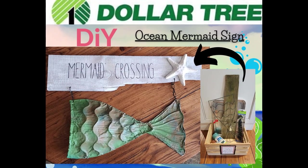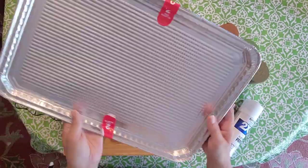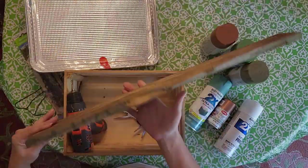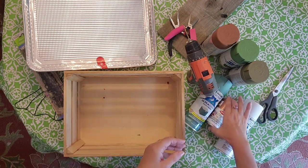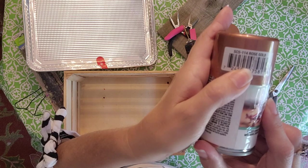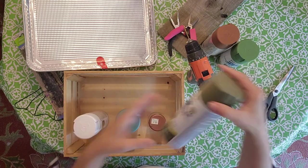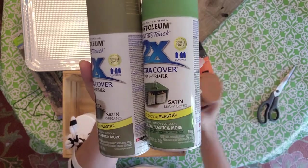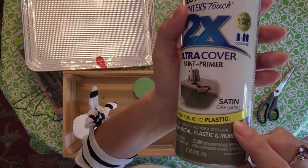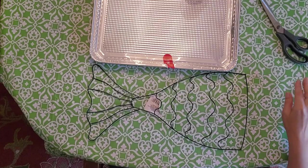Welcome back to Creating Art. Today I'm going to show you how to make this ocean-like beachy mermaid sign. I picked up this mermaid tail from the Dollar Tree, and that hanging plant hanger thing too. I ended up changing it out later in the video. It's got a piece of random fencing, aluminum pans from the Dollar Tree, scissors, and some different random spray paints. I got a vintage teal, a copper, a flat white, oregano, a leafy green, and a warm caramel. You could use whatever colors you want — I was going after a vintage copper feel on this one.